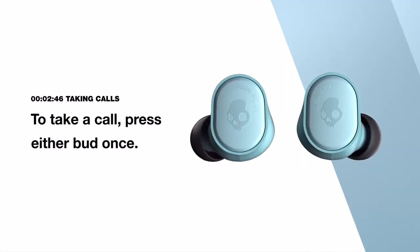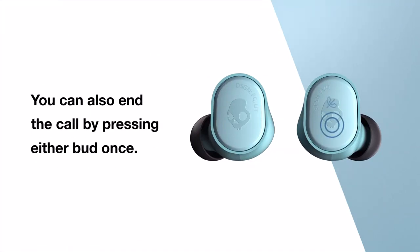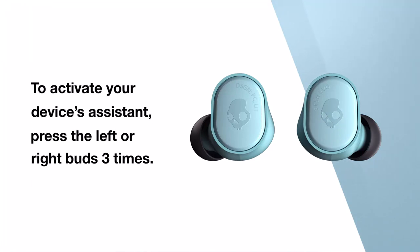To take a call, press either bud once. You can also end the call by pressing either bud once. To reject a call, press and hold either bud for two seconds. To activate your device's assistant, press the left or right bud three times.